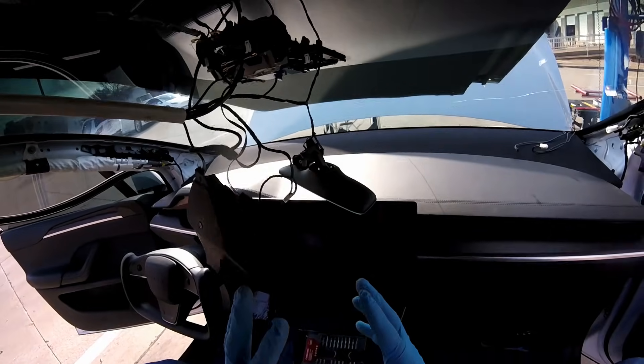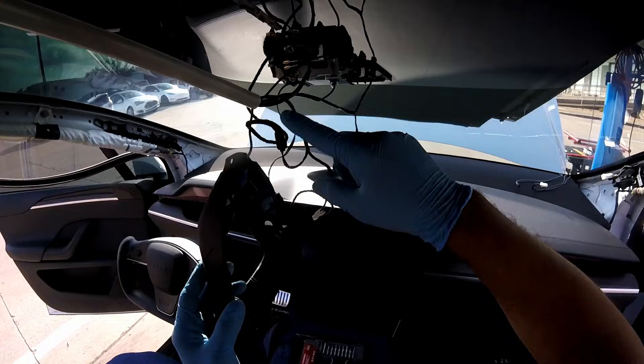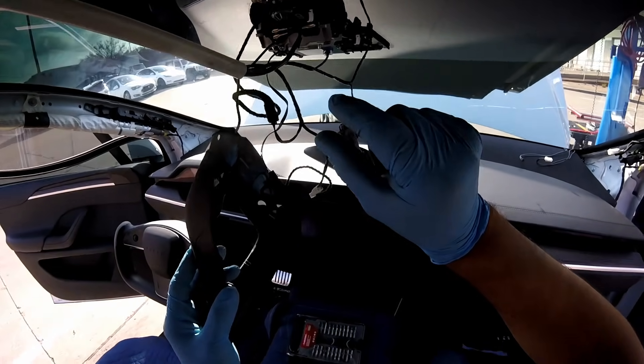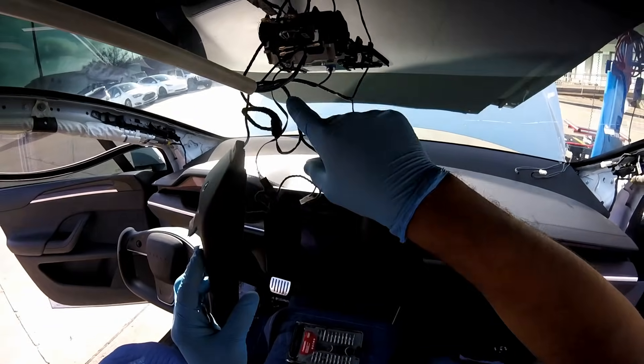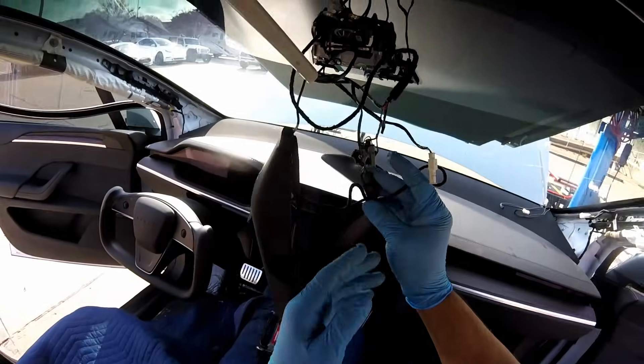I don't know why they don't put all the wires in order first. Every time I do my Teslas I find this mess. What I do is put all the wires in one spot, in one direction with no crossing — because when they cross, it's a mess. I hate that.